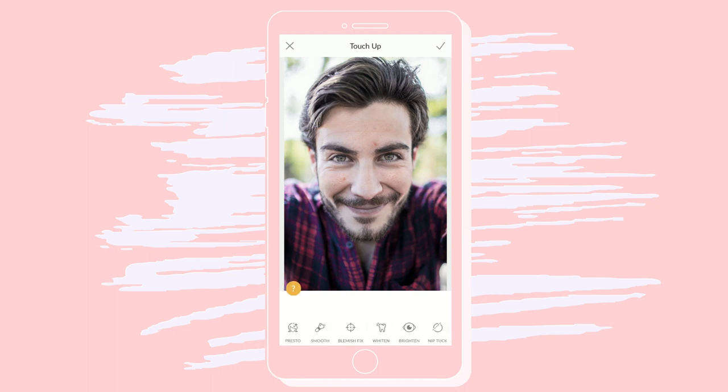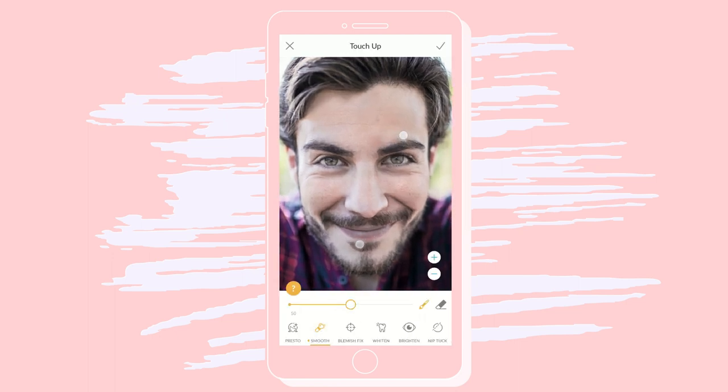Touch-up will let you get the most out of your portraits. Blemish Fix will magic away any unwanted marks. Smooth lets you soften skin with controls to help you get the most natural look.